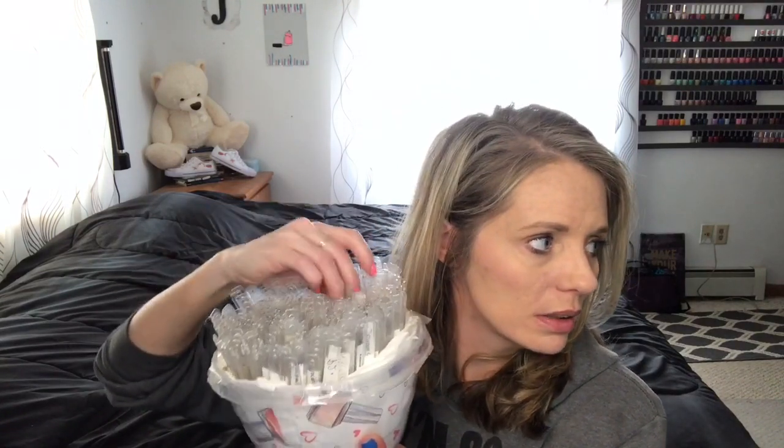Hello everyone, it is time to pick some polishes. So the first one is going to be right here. This is OPI Don't Cry Over Spilled Milkshake. So that is the first one.